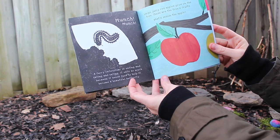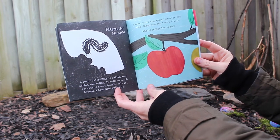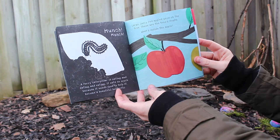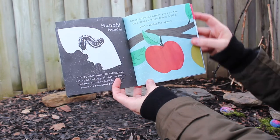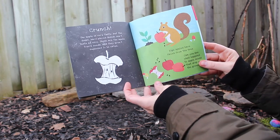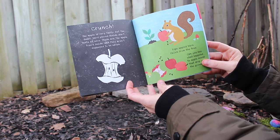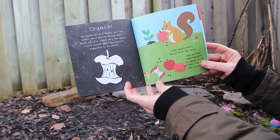Munch munch! A furry caterpillar is eating and eating and eating. It eats so much because it needs food to help it become a beautiful butterfly. Large, juicy red apples grow on the tree — these are the tree's fruits. What's inside the apple?